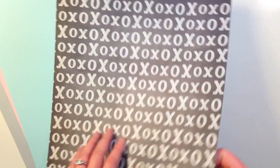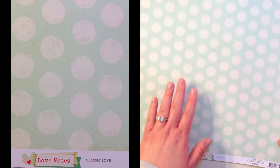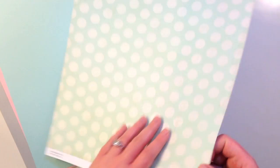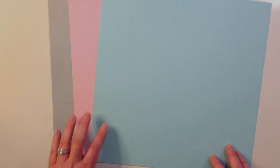The last pattern paper is from Crate Paper's Love Notes collection, called Classic Love. It's a really muted mint green polka dot, and the back is a chalkboard X's and O's. You also get three different colors of cardstock this month: blush, stone, and fountain from American Crafts.